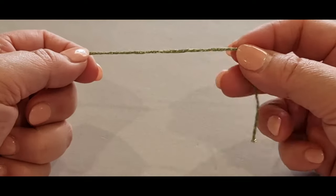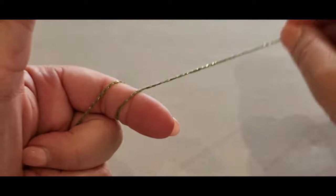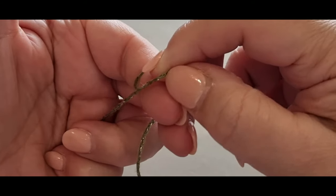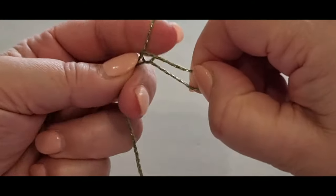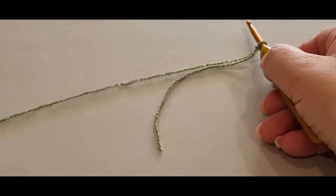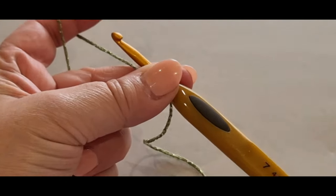We're going to start off by making a slip knot. Grab the tail end of your yarn, wrap it around your finger once and twice, holding it there. Grab your back loop passing it halfway over your finger, hold it there, grab the other loop passing it all the way over your finger. Pop your hook in the loop and give everything a tug.